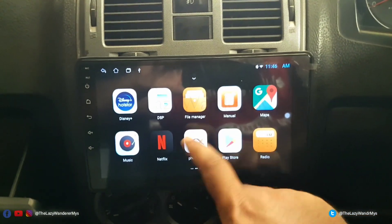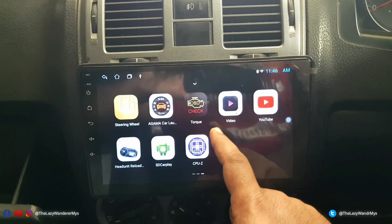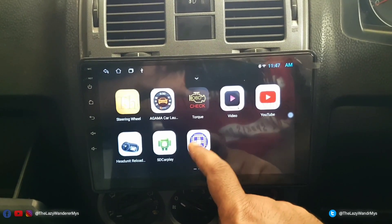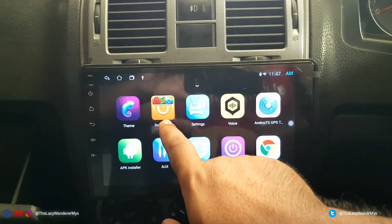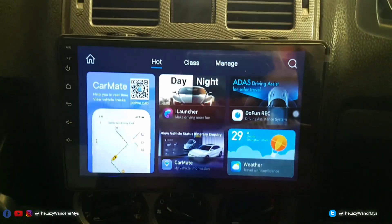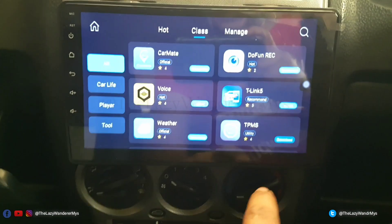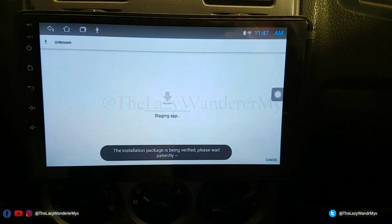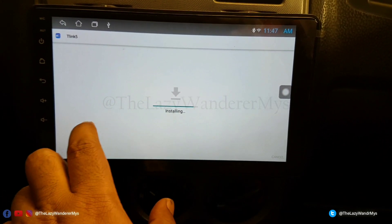These apps are now installed: you have Agama Car Launcher, Head Unit Reloaded, and SD CarPlay. This unit does come with an app store — if you scroll you have Do Fun Play and a couple of other apps. Go to T-Link5, click Install, and it will install the APK. I'll show you in a minute why I'm not using the built-in version.